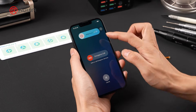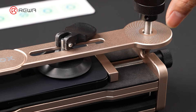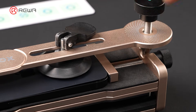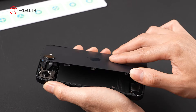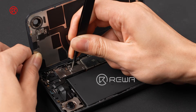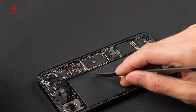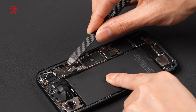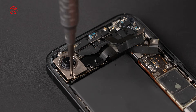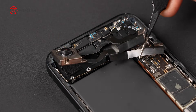So we powered off the phone for the next step. Since the phone had already been disassembled, the back glass could be removed easily. Remove the shield, disconnect the battery, wireless charging, and rear camera flex cables. Remove the retaining screws and remove the rear camera module.